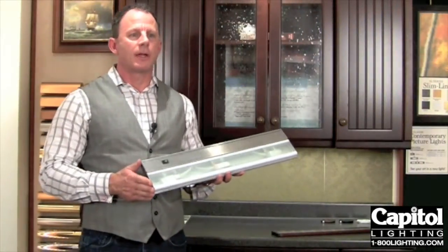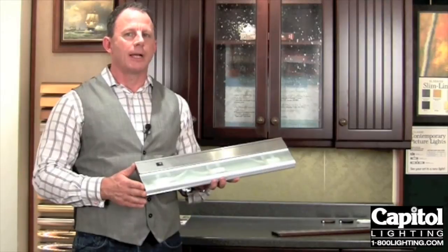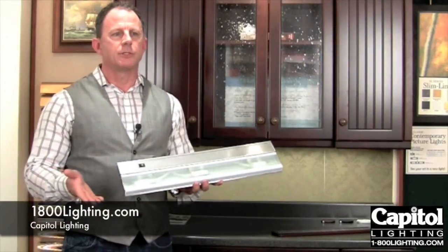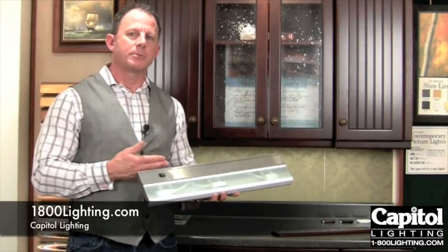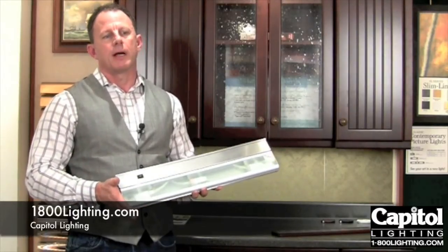When it comes time for you to make your lighting selections, one of the things you'll want to do is actually work with the people at Capital Lighting. You should really explain to them all the different particulars that you have — what type of cabinets you have, what type of countertops you have, what your backsplash is like — and they will be able to really guide you through this whole process.